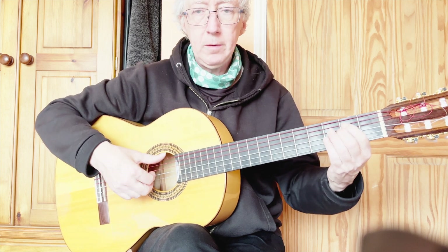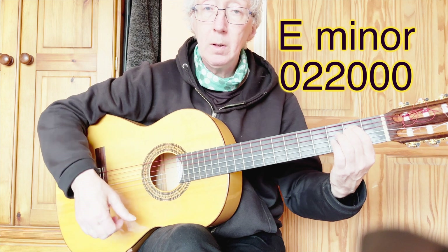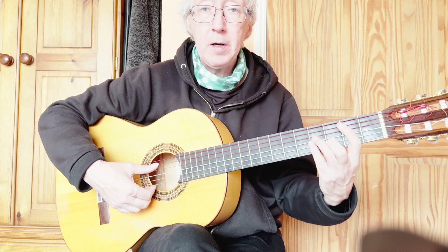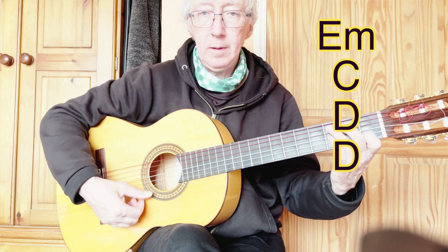Hi, here's a simple way of playing a song for a friend. E minor, C, D. I'll put chords up on the screen. B minor if you want it, or just play D. E minor, C and D.